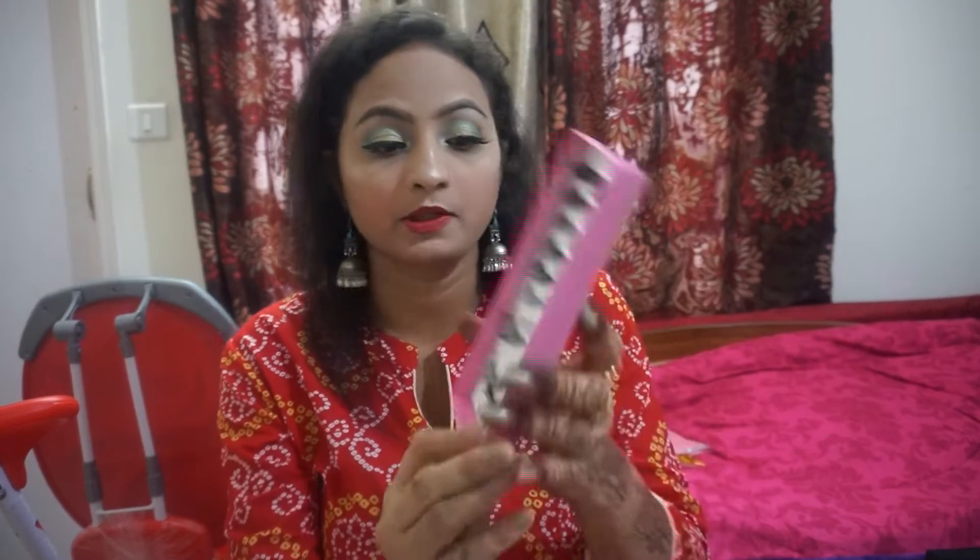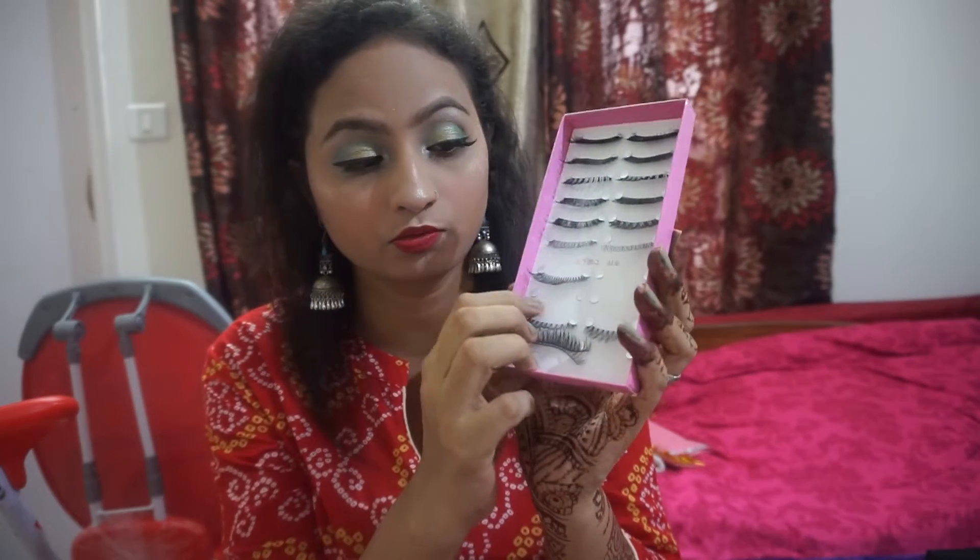I have already done one eye and I'm using this eyelash. First of all, you have to make sure to put eyeliner. If you are a beginner or you put it a little bit lower, it will not be visible. After applying your lashes, you have to put mascara on them.